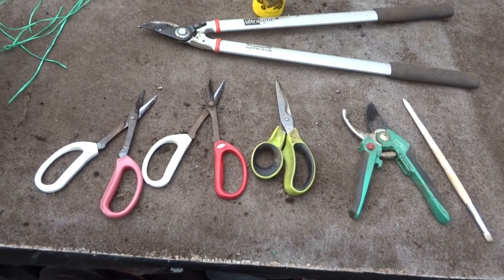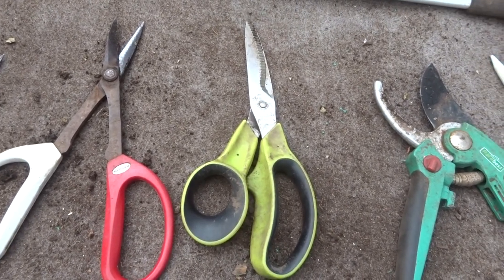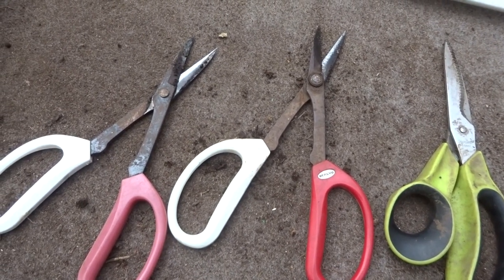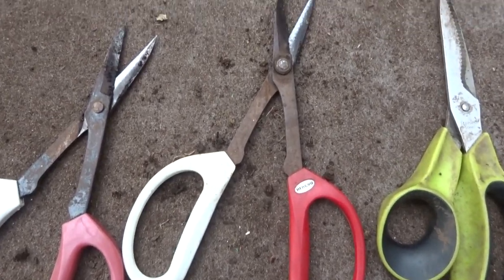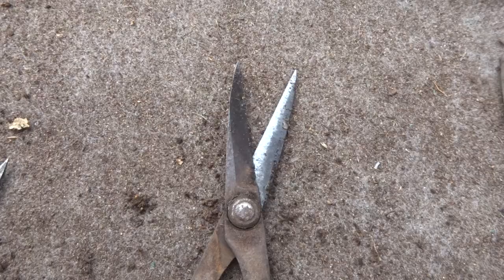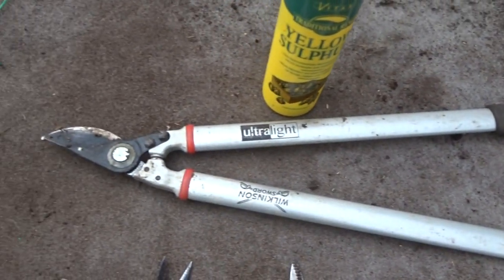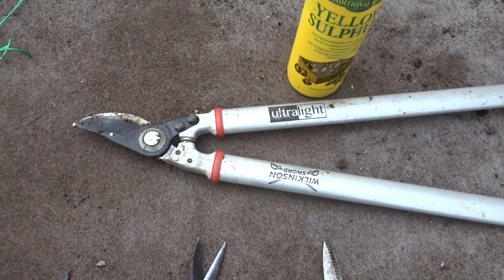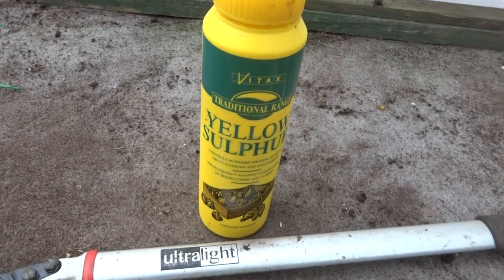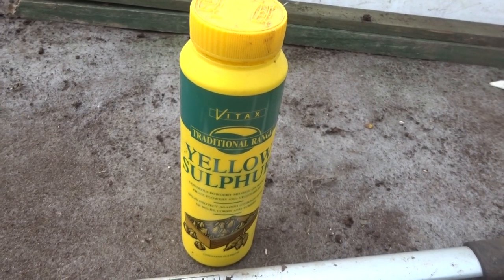Let me show you the main tools I use. By far the most important are these scissors — a good sharp pair that will help you get all the rat's tails off the tubers and divide them up. I also use these specially designed bonsai scissors; their long handles and sharp points help you get into bits of the tuber that ordinary scissors won't reach. I use the secateurs for removing the top of the stem, and occasionally the bigger ones if the stem is particularly thick. I occasionally use a paintbrush to get off some of the soil. And very occasionally, I use this yellow sulphur to dust any raw ends.